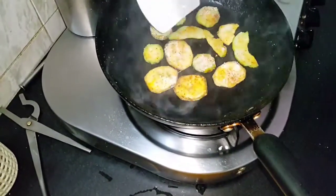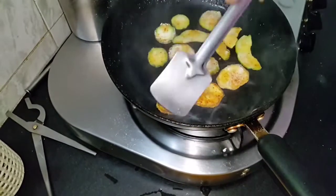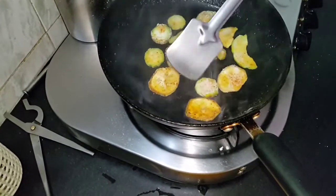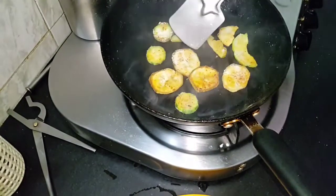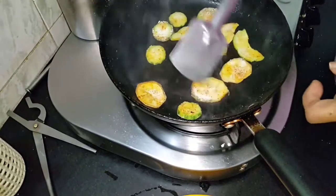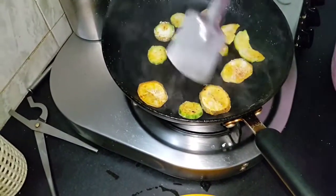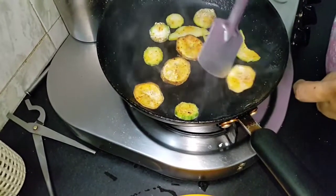Just try to flip it — see, it is getting nicely roasted.